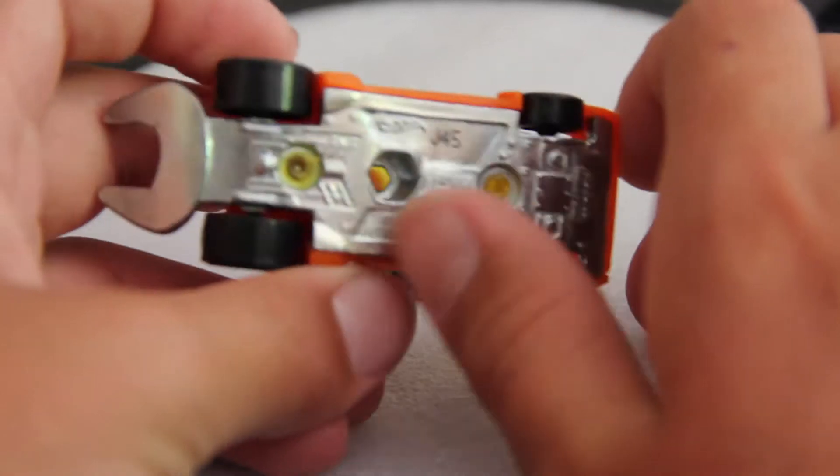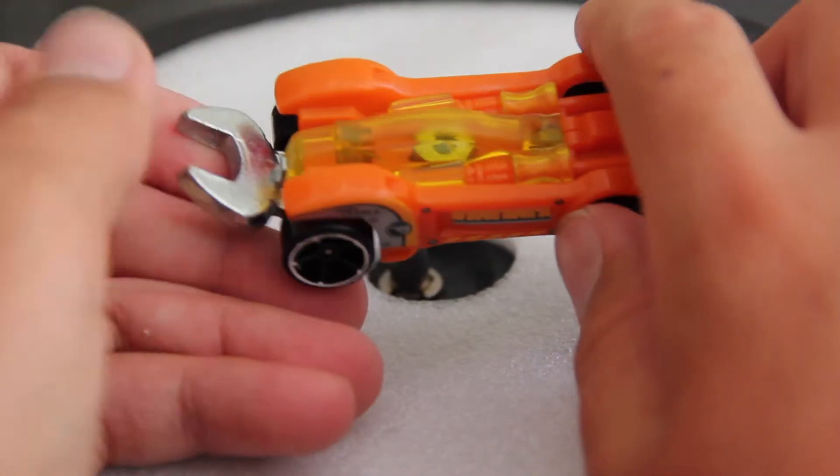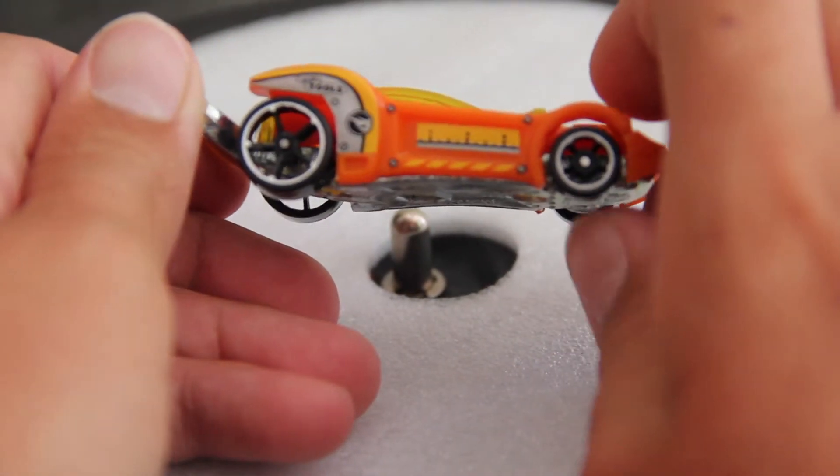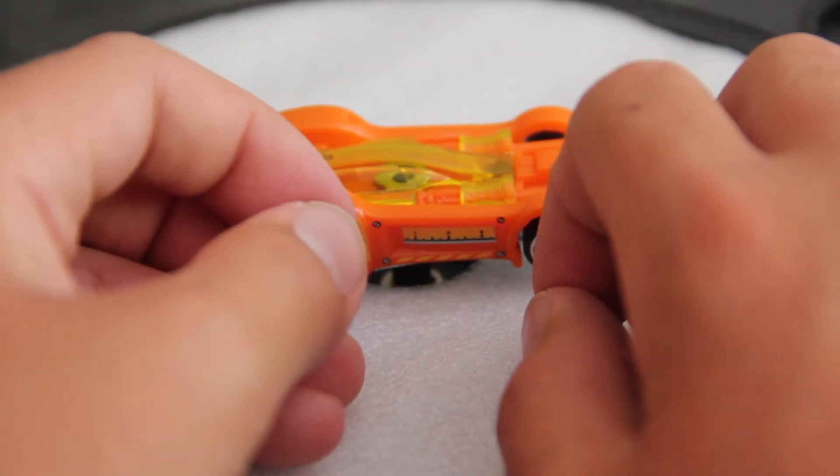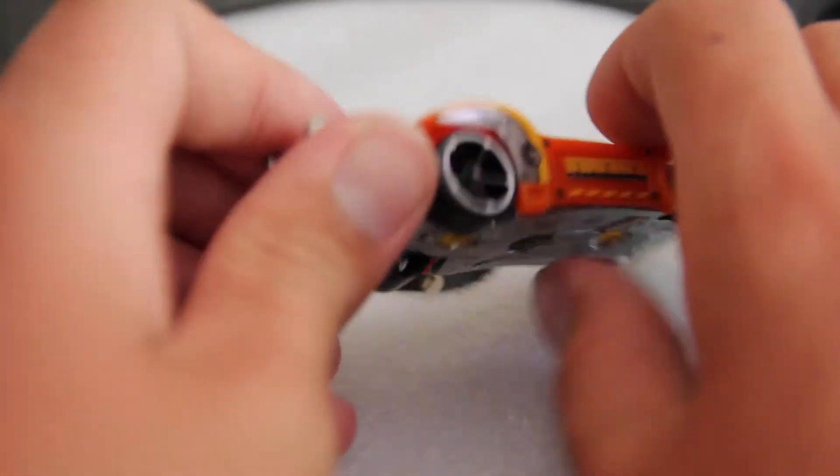It's quite an interesting model. I do like that they have kept the wrench on the back, because otherwise — I mean, why would you even keep it? There's the name Tooligan and all that. Let's give you my thoughts on this model now.